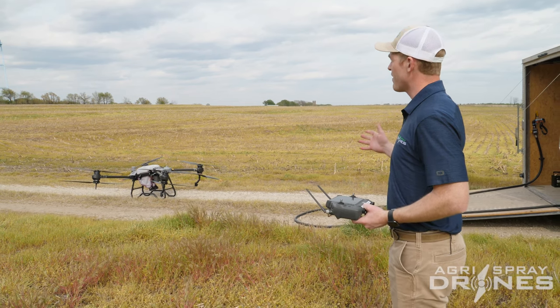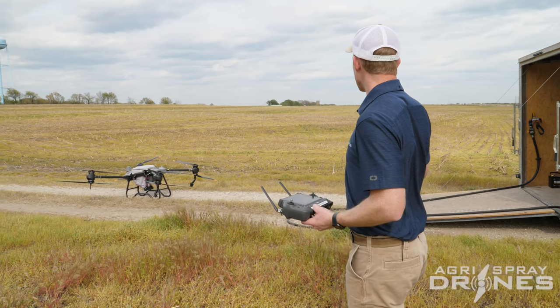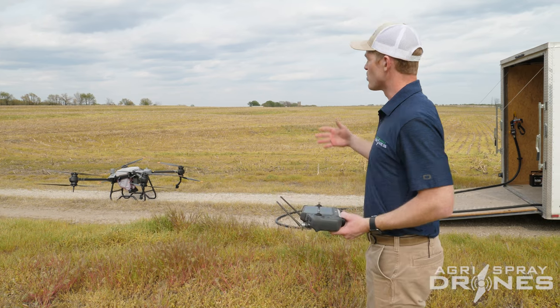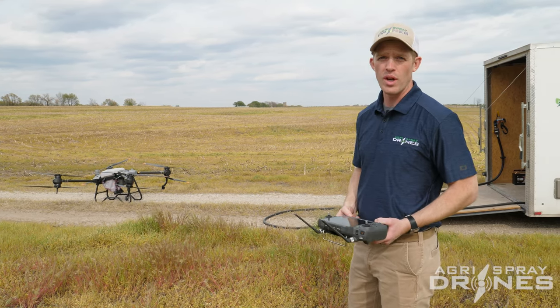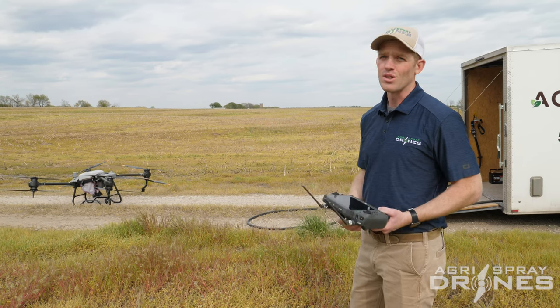This is the situation a lot of guys find themselves in — planes have a hard time really following the contour of these fields, especially when you have trees surrounding them. So how would a drone react to the same situation, holding that height as it goes up and down the hill? That's what we're showing today.